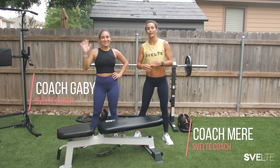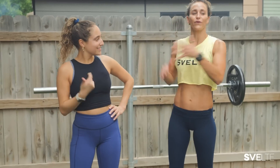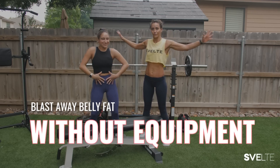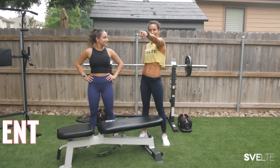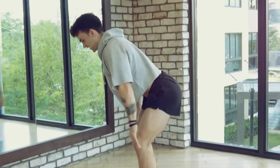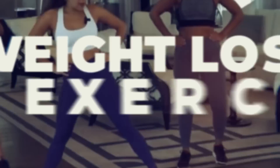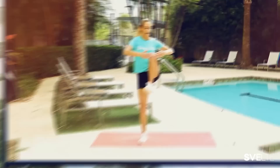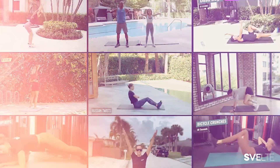Hey, what's up everybody? It's Meredith, Circus Felt Training. I'm super excited because I have Coach Gabby here for an awesome fat-blasting belly workout today. No equipment. You guys know the drill. We're going through all the exercises and do a workout together.